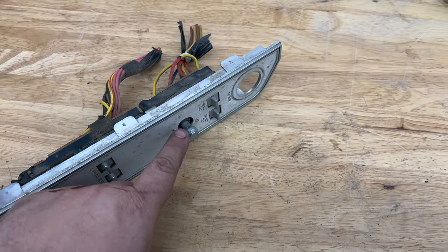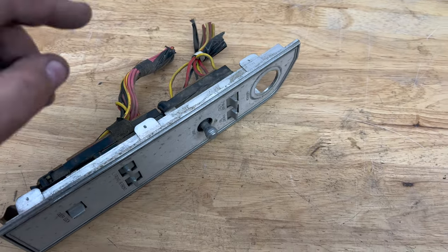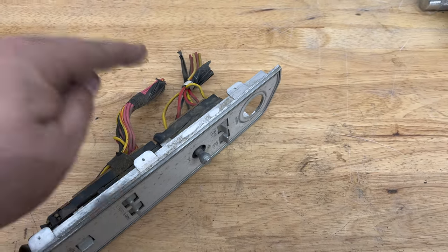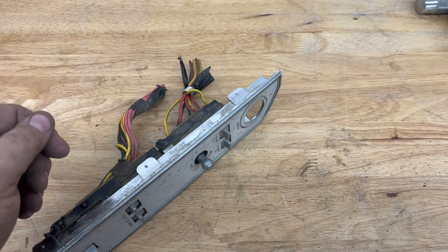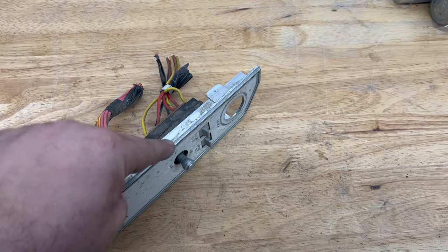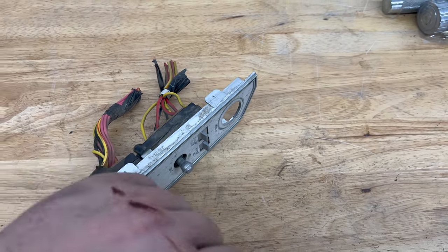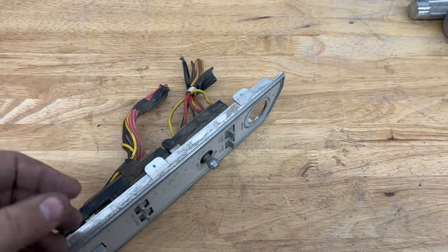One issue that comes up with these, especially if you live in a saltwater climate, but even for regular maintenance, you should do this at least once every five years. Many cars have burnt down because the contacts in here are powered all the time. So even when the key's off, unless you disconnect the battery, this is always getting power. Therefore, if the contacts are bad and they spark one of these days, they're going to catch on fire and your car is going to burn down — or at least be ruined enough where you're going to have a bad day.